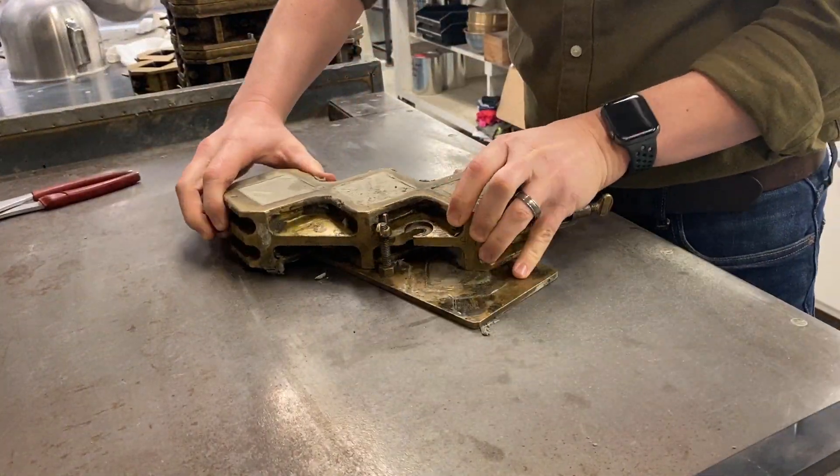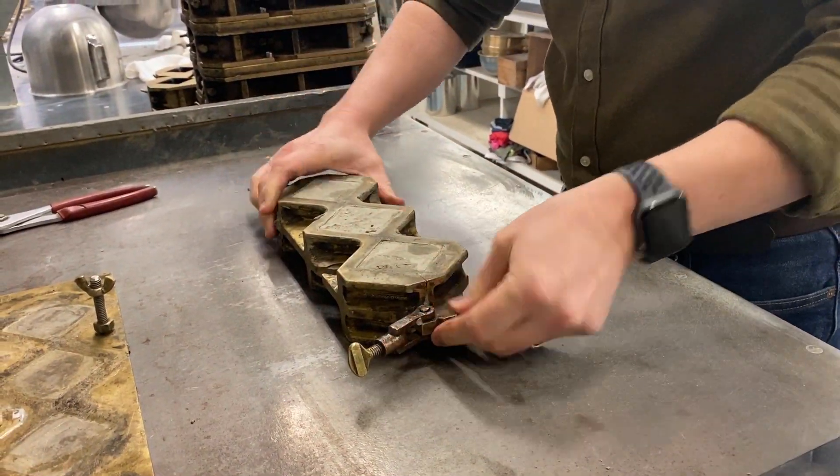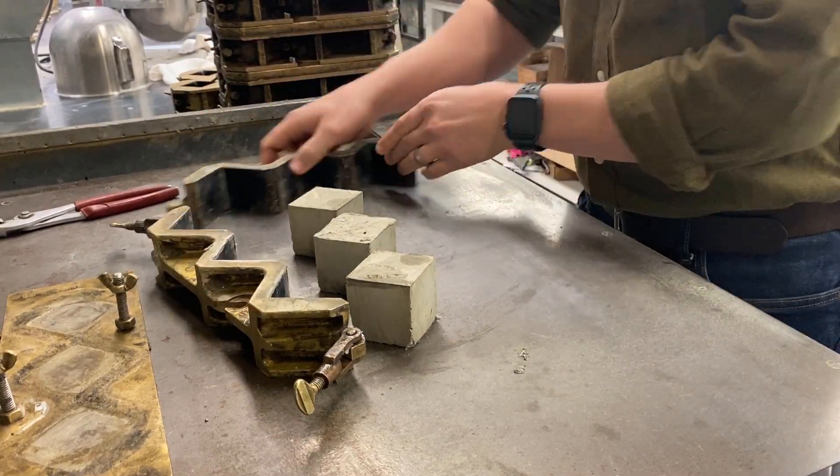Carefully demold the samples after a period of 24 plus or minus four hours. Once removed from the mold, inspect the cubes for any damage.